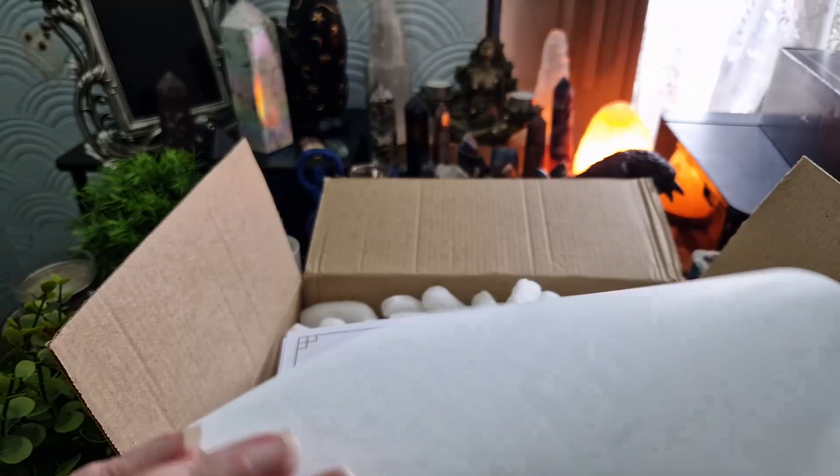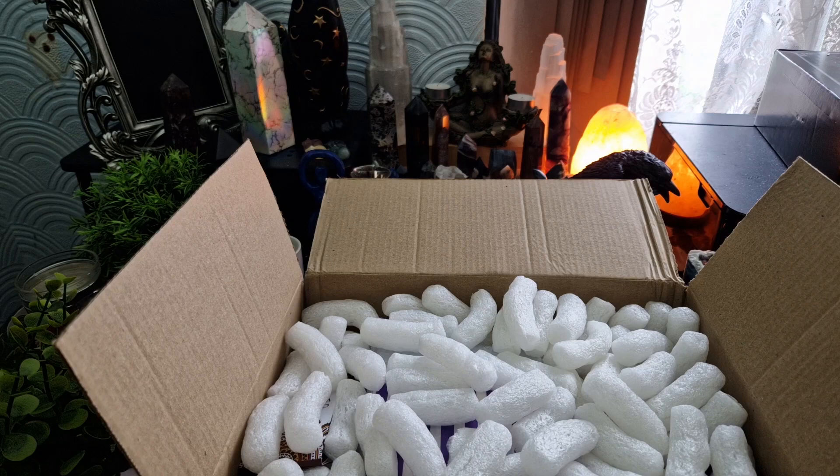There's a little art paper, and we've got a bunch of packing peanuts in here.